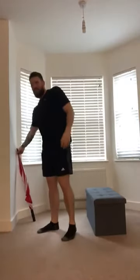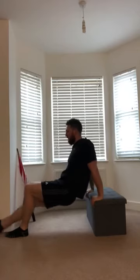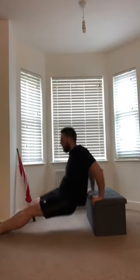Next exercise: dips. We can use the same platform, bench, or chair we used for the backstroke kick and press. Start with hands shoulder width apart. There are two options: legs straight out — that puts a little bit more pressure on your arms — or the easier option is almost like a table position, with feet coming slightly closer in, going bum to the floor and pressing up. So the other option is legs straight out, touch the floor; easier option, feet in, touch the floor. 30 seconds on that one.